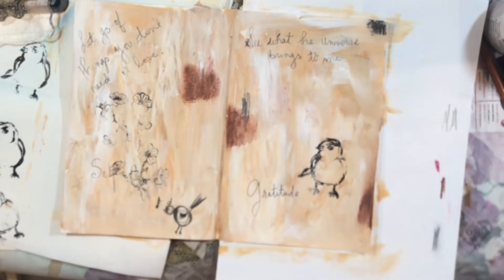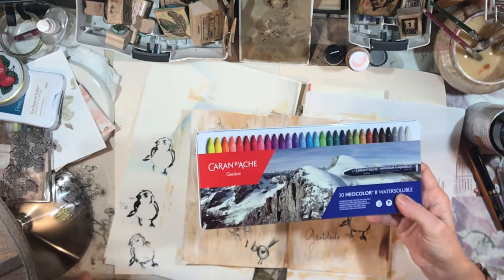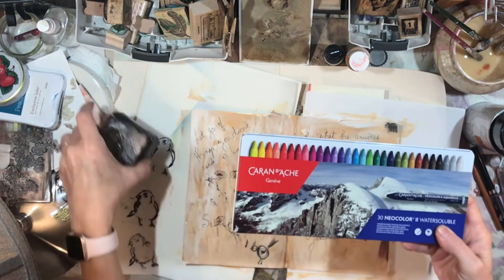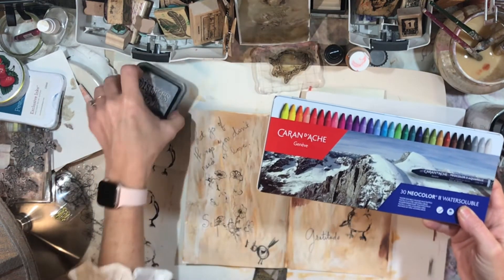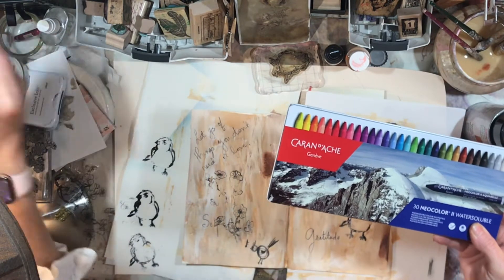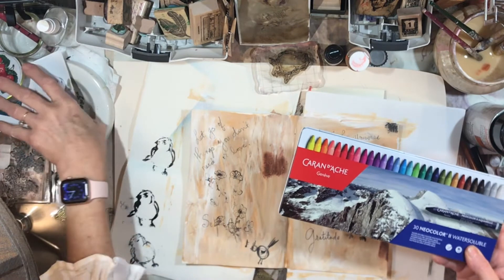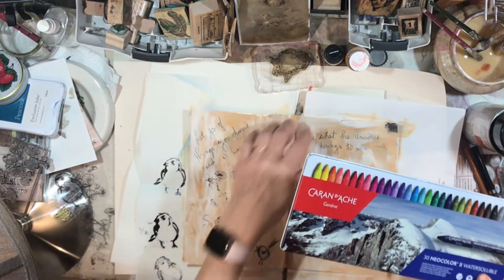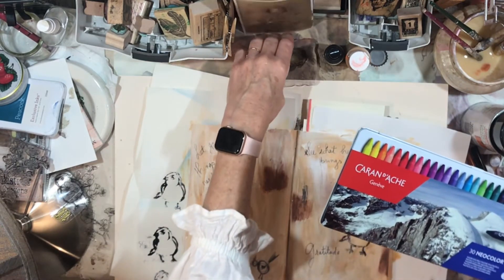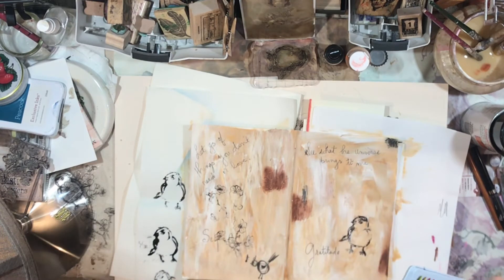One of the things I definitely want to use — look at this glorious gift! This is one of the things that Jennifer sent to me. I am just thrilled beyond words because I love these neo colors. So far I had only ever purchased two for myself — the pink one, which is more in the burgundy family, and a white one.